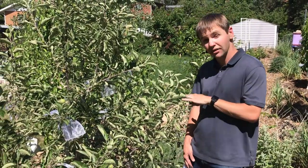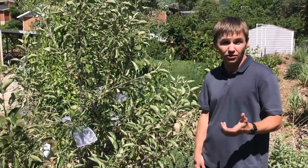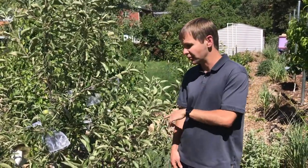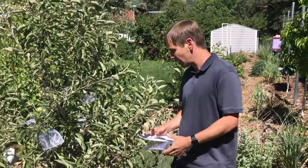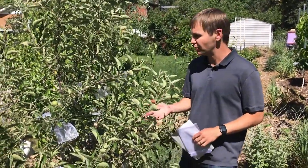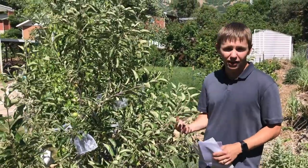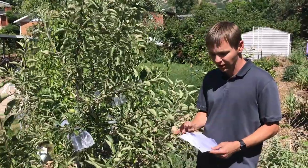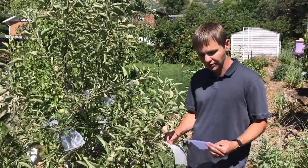So instead of doing that, we're going to do a little experiment to see if we can bag the apples and the pears. Last year we started with a couple of bags—just brown paper bags—and they didn't work out too well. They were hard to put on. So this year we're going to do an experiment where we use two different types of bags.